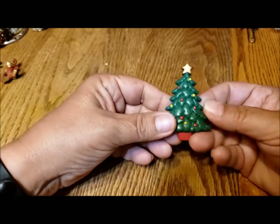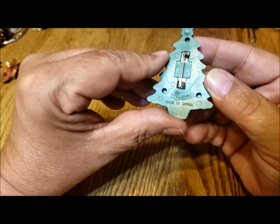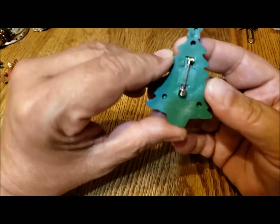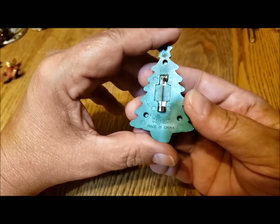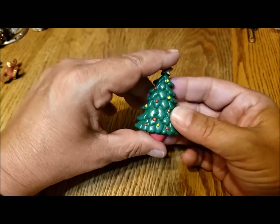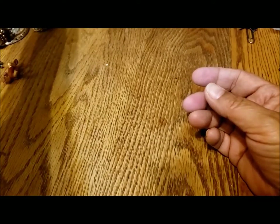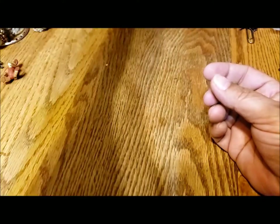Here's a plastic Christmas tree pin — made in China, Russ. Not sure how old this is — the kind of thing you buy at the card shop these days. But there's another piece that can be donated.